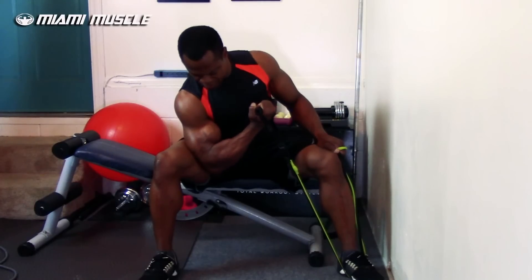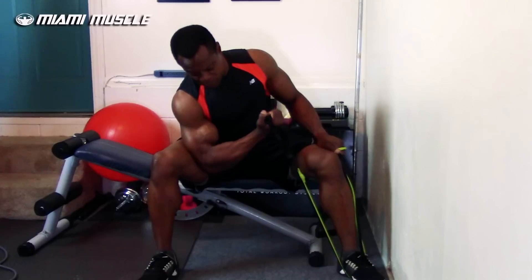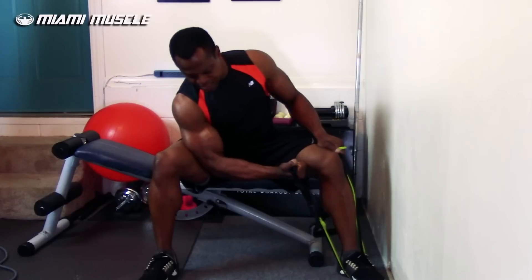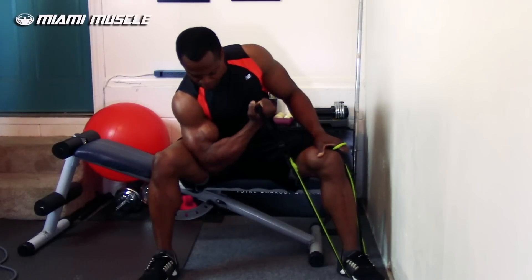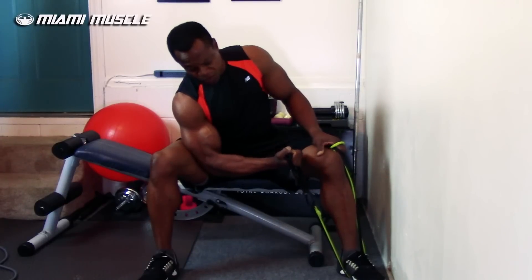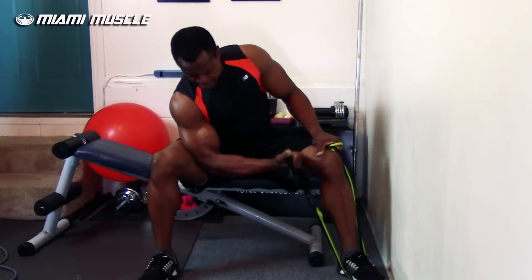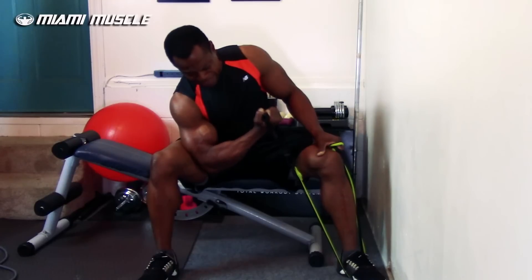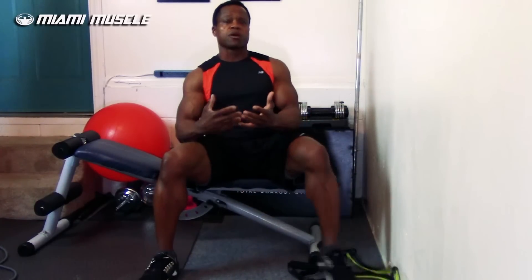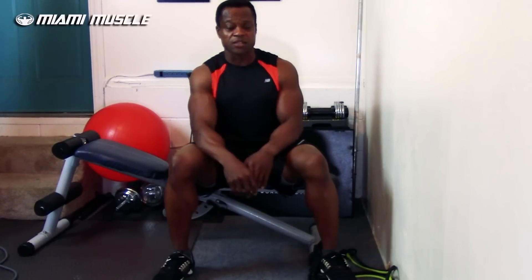I'm supposed to be feeling the same thing as with dumbbells, but I'm feeling more — because I'm pulling and resisting. On the positive I'm pulling, and on the negative I'm also resisting because I don't want the band to pull me down. That way you get a lot more pump in your biceps, more contraction, and you can recruit more muscle to grow. This is a great game changer exercise.